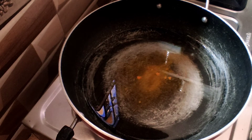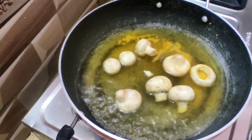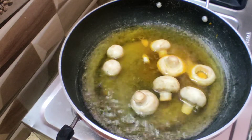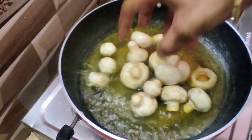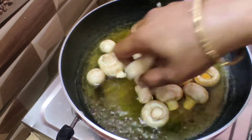Let me boil in the pan — you can boil on low heat. This will boil in the pan.